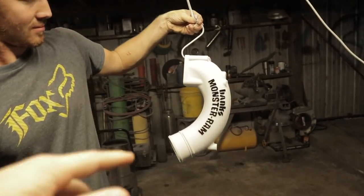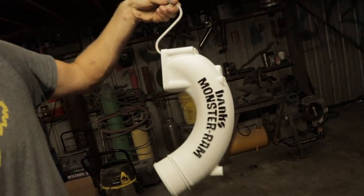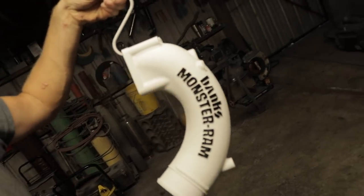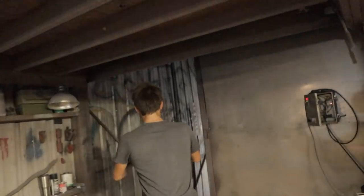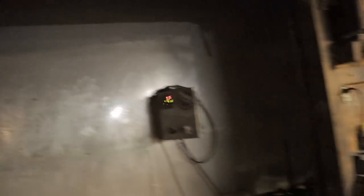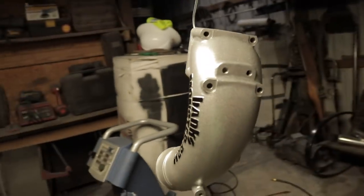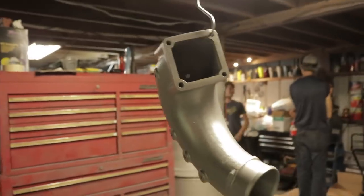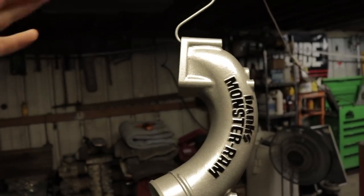All right guys, here's the final product when it goes into the oven. Once it bakes we'll see what it looks like — it should turn out great, but I wanted to show you guys really quickly how it looks before it goes in. So now it'll go into the oven, bake at 400 degrees for 20 minutes. All right, this is how she turned out. I think she turned out great. Chase did an awesome job. That two-stage is going to look really nice next to the valve cover — got the same two-stage gloss black and then the real nice silver.